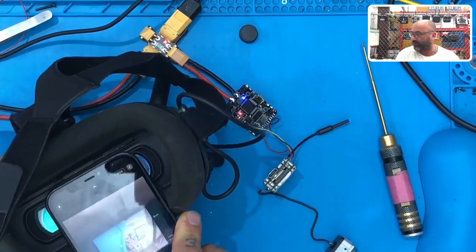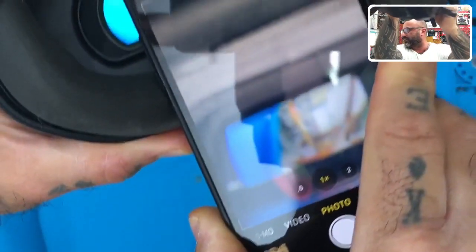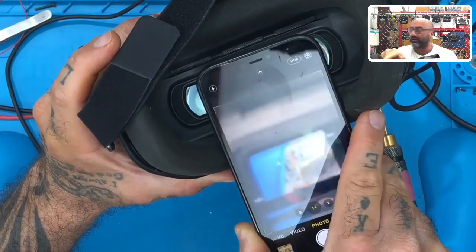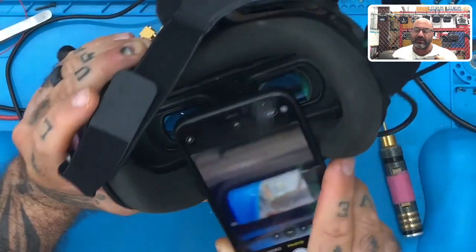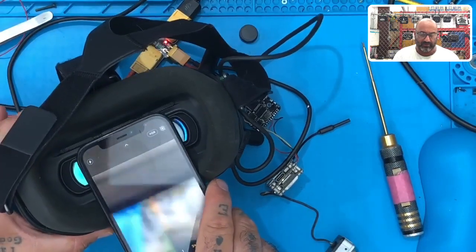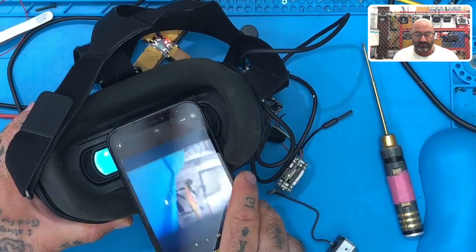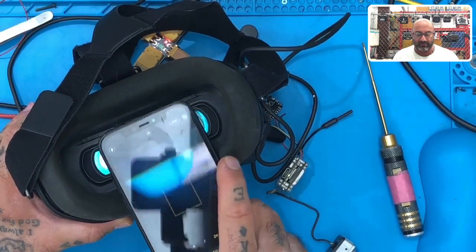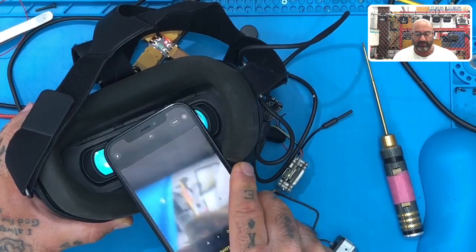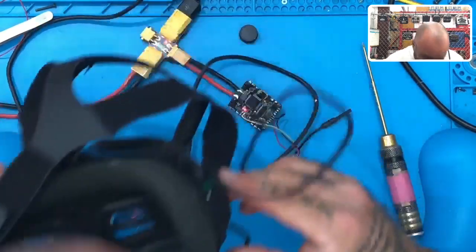If you look right there in the center of the screen, you'll see that voltage indicator. I'm going to try the microscope camera. There it is - boom. See that 14.8? That's our OSD reading 14.8 volts. And there's our crosshair too. So there's the proof. The OSD is working now, everything is back to normal, and we are good to go.